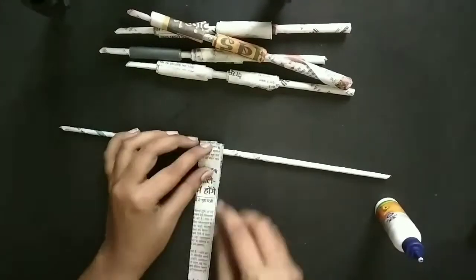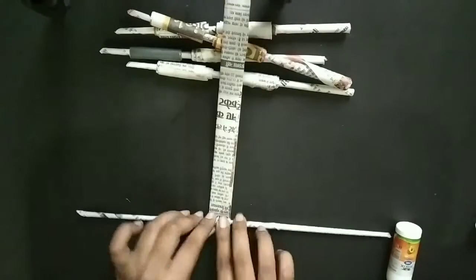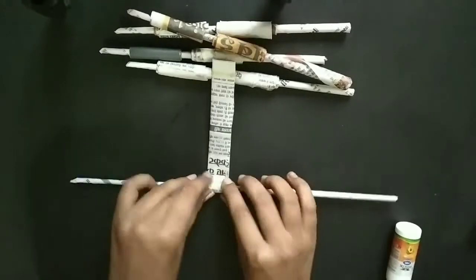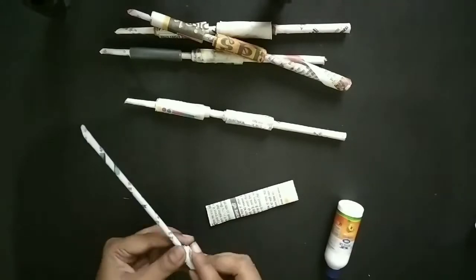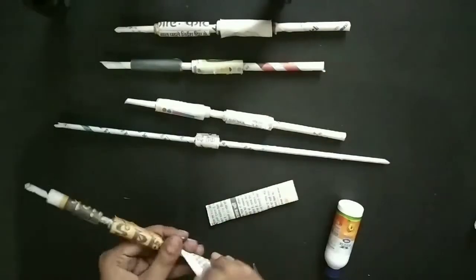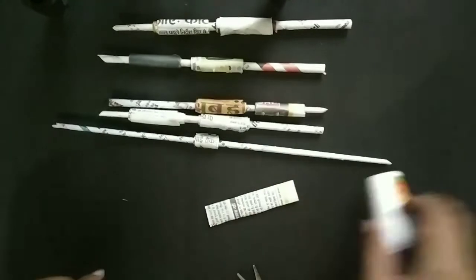After making all four limb strips, now I am making the neck. For the neck I have used a thin strip of newspaper and I am rolling it in the middle section. You can decide how much thickness you need for the neck according to your doll, and then just close everything together.